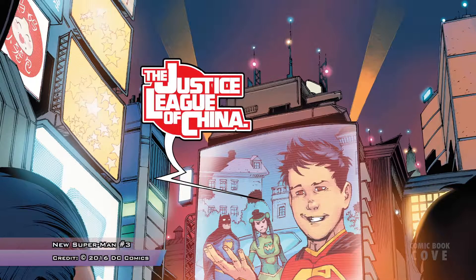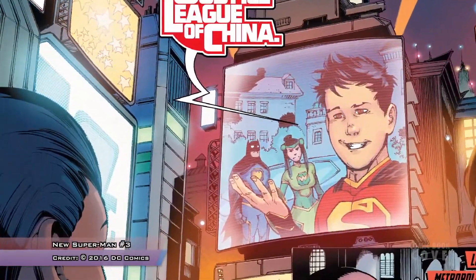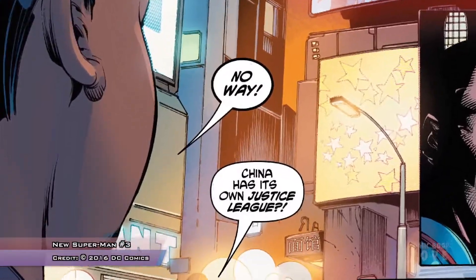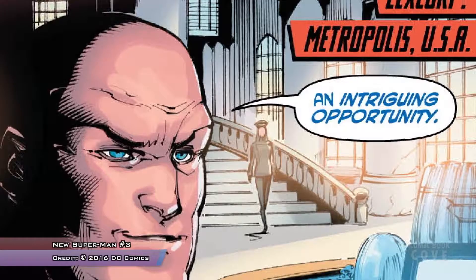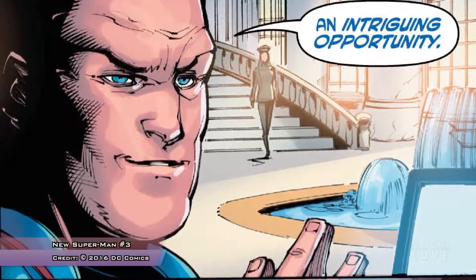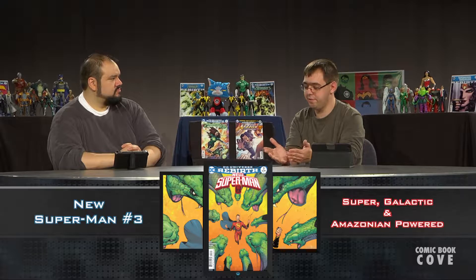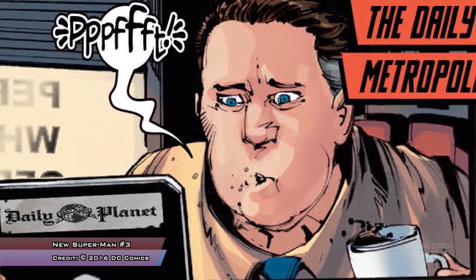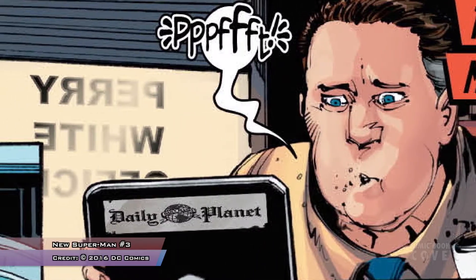That universe is filling up very quickly, and now we get the Justice League of China's first enemy team: the Freedom Fighters of China, consisting of Blue Condor — who appeared previously in New Superman number one — Ghost Lady, and their leader, Flying Dragon General. It was kind of funny because the lineup looks very similar to the classic Freedom Fighters team, which had Phantom Lady and Black Condor.